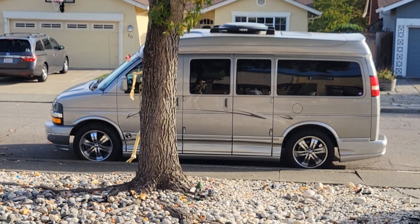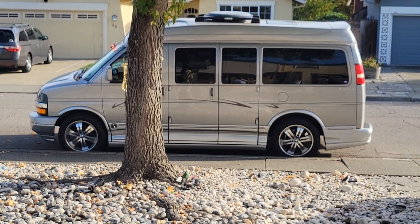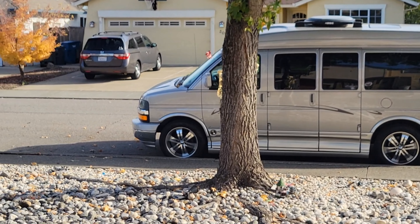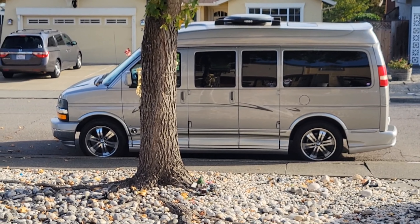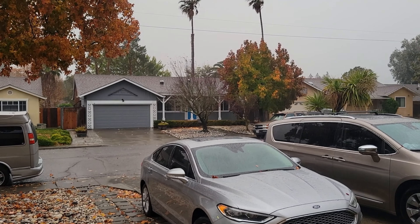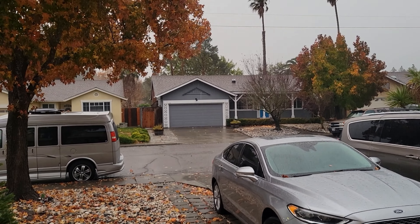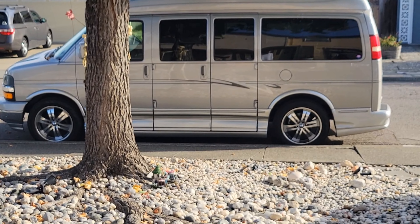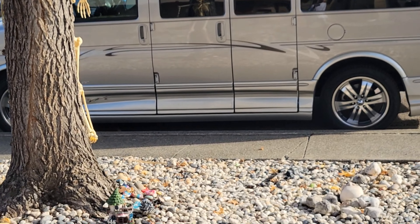Welcome back. Just wanted a quick video today — a couple little projects on the van I've been meaning to do. I wanted to get them done today because tomorrow and all weekend it's gonna look like this, so I figured while it's still nice out, might as well get a couple things done.